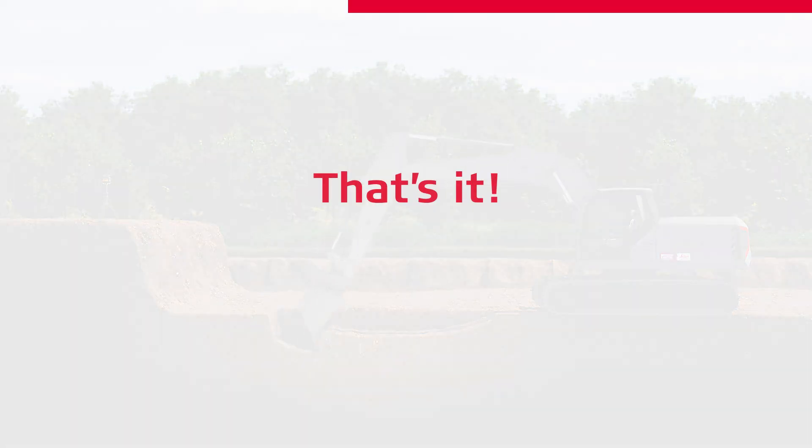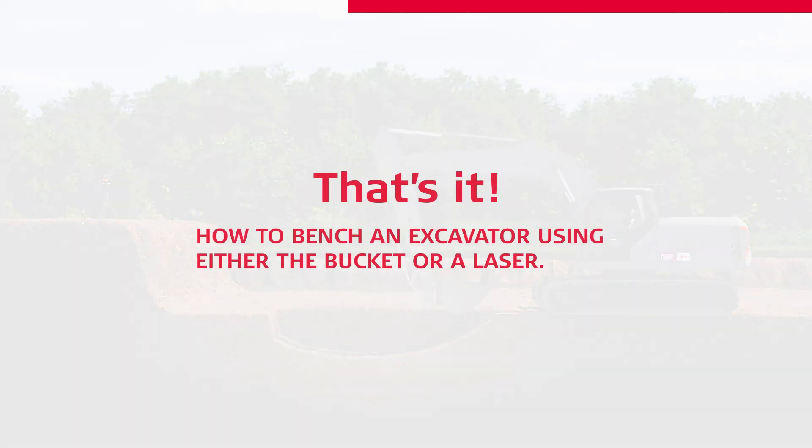That's it. You have learned how to bench an excavator using either the bucket or a laser. Thanks for watching.